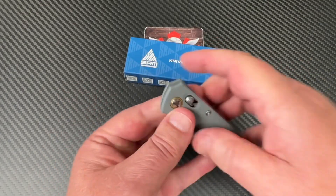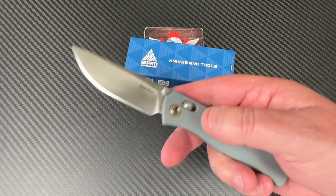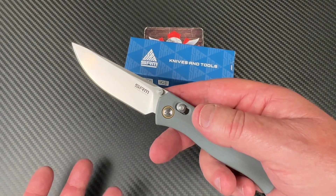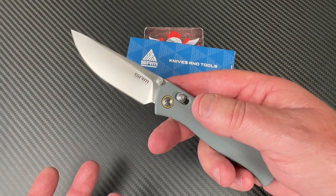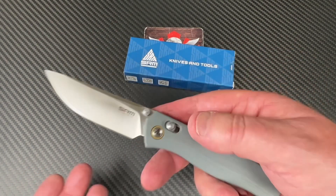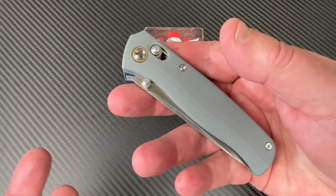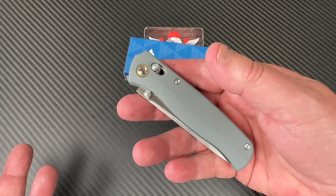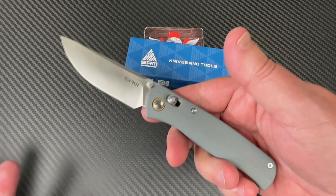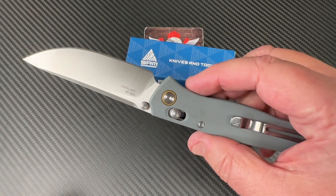I believe the SRM brand kind of evolved out of San Ran Mu. San Ran Mu was more for domestic consumption in China, and back in the day those knives were like $15 or $20. SRM is kind of a step up — more their export edition for Western consumption.